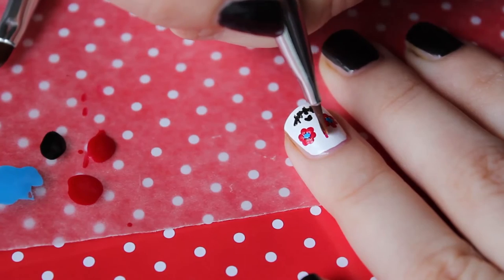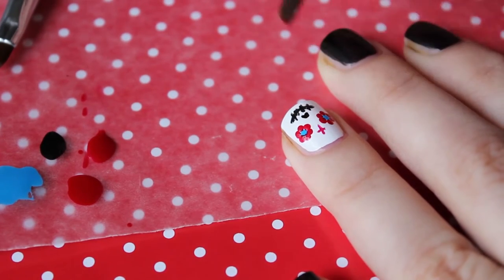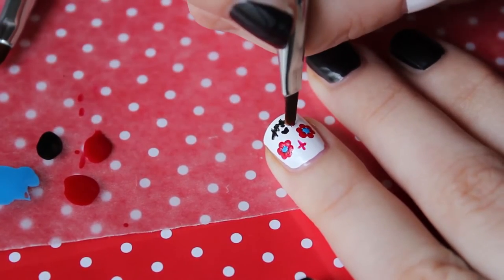Then with a little brush and the red nail polish we're gonna draw a little cross on the forehead of the skull and two little dots beside the nose.